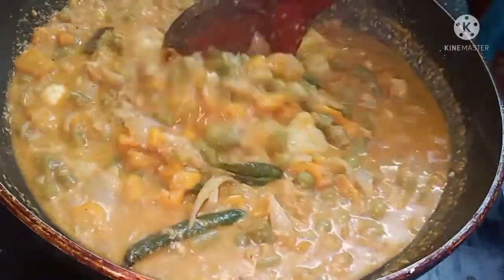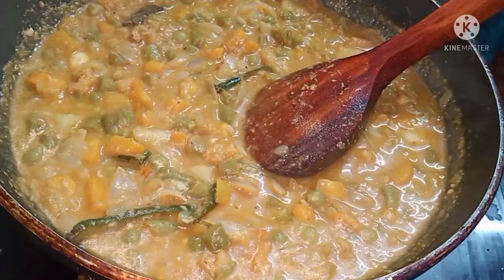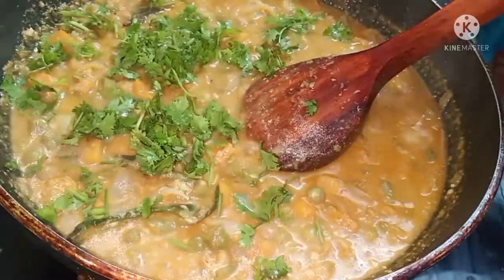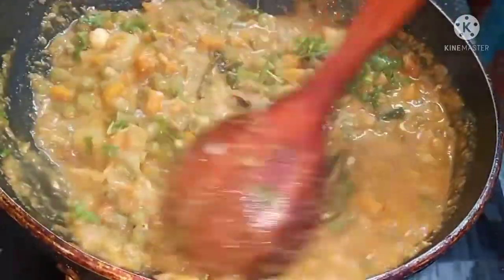This veg kurma has a very good flavor and goes well with chapati, naan, or dosa. Finally, garnish with fresh coriander. Hope you all liked my video — kindly like, share, and subscribe. Give this dish a try and if you have any feedback, please comment.